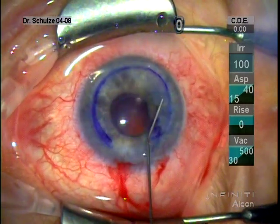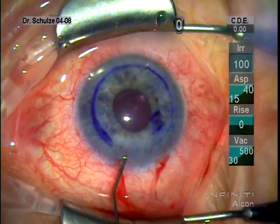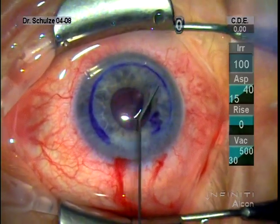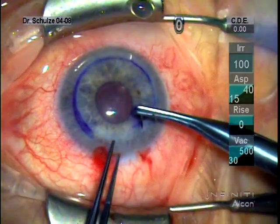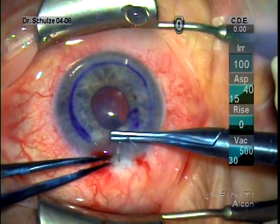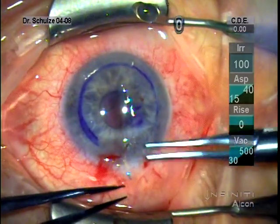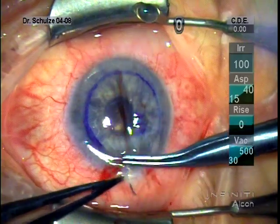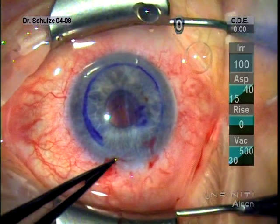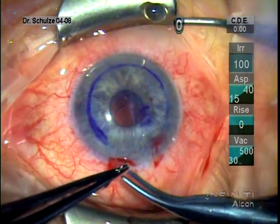Having placed the donor, we've formed up the anterior chamber and I typically like to suture the wound with a 10-0 vicryl. In this case I just use a little X suture with a buried knot, although of course you can do interrupted sutures, or in some cases — particularly if you have a self-sealing scleral tunnel — you can do these cases without a suture. Here we did in fact suture the wound with a little X and a buried knot.